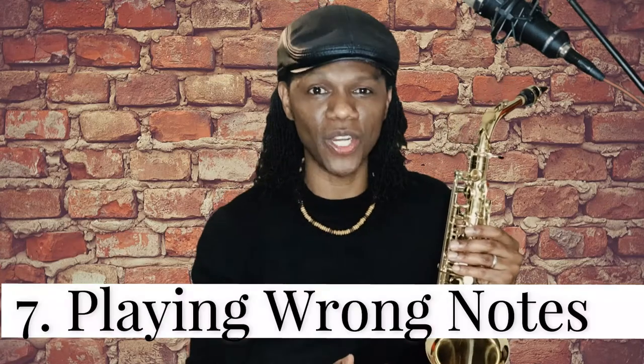Reason number seven is that you are playing wrong notes. After playing for some time, your ears, fingers, and embouchure become acutely aware of all that you do on your sax. When you play wrong notes you will squeak. For example, if you're playing in the key of F major on alto sax or B-flat major on tenor, and you play the note B-flat on alto or D on tenor, you may find a sudden squeak. Try deliberately playing a wrong note in your next practice session and see what happens.